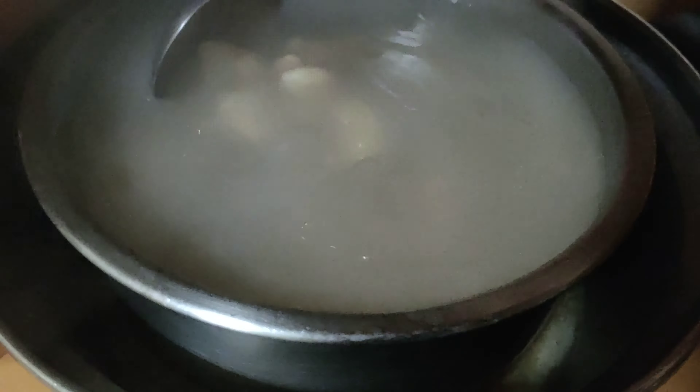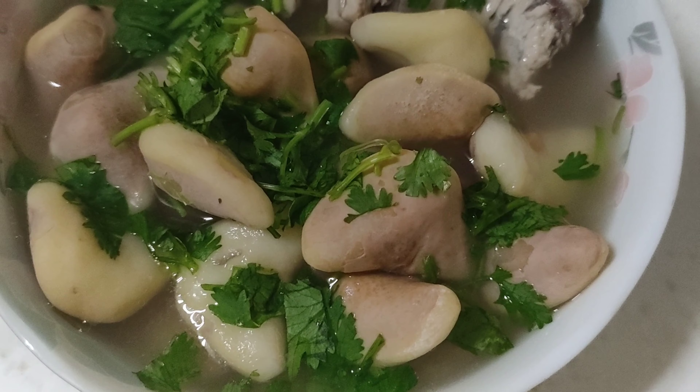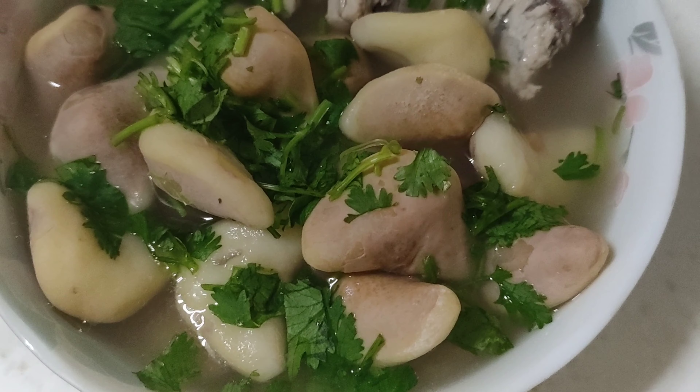Nah teman-teman, ini sup lingcao-nya udah mateng ya, enak banget rasanya. Beneran ini makanan favorite of Taiwan. That's it for me, I'm going to end it. Wassalamualaikum warahmatullahi wabarakatuh.